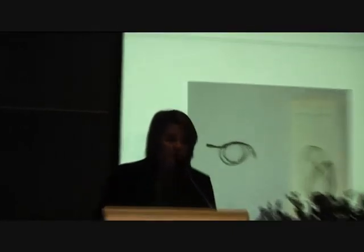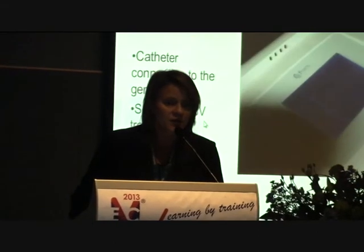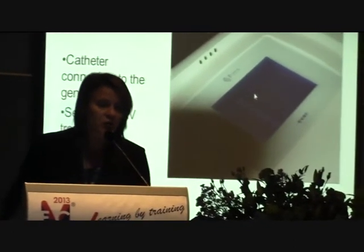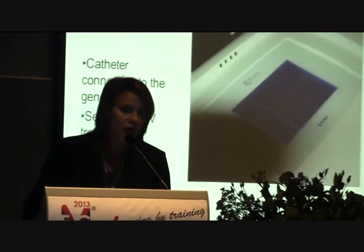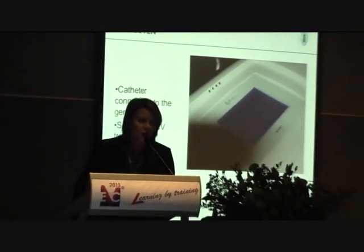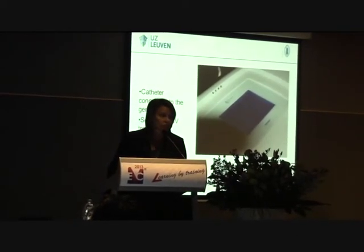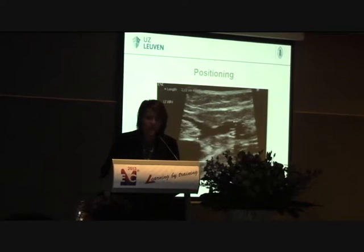This is the CR45I catheter. The catheter is connected to the generator, and at the generator you will have 3 different types of treatment that you can choose. We choose the 45I and then you have the possibility to change the watts on the machine. Normally we use 25 watts, which is good for an average GSV; if it's smaller or for an accessory vein you can reduce the wattage. Here you adjust the positioning of the catheter.